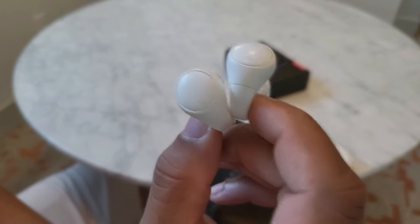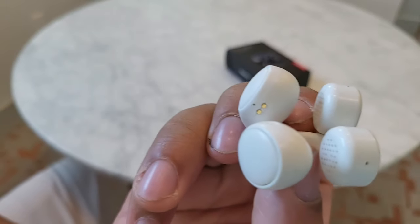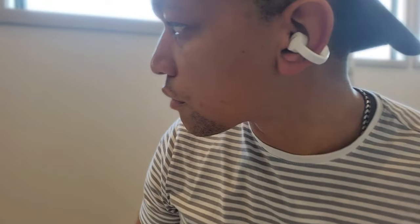The funny thing is most people only listen to music about six hours a day at maximum. So realistically, you wouldn't need to charge these earphones when it comes to using them for daily usage.